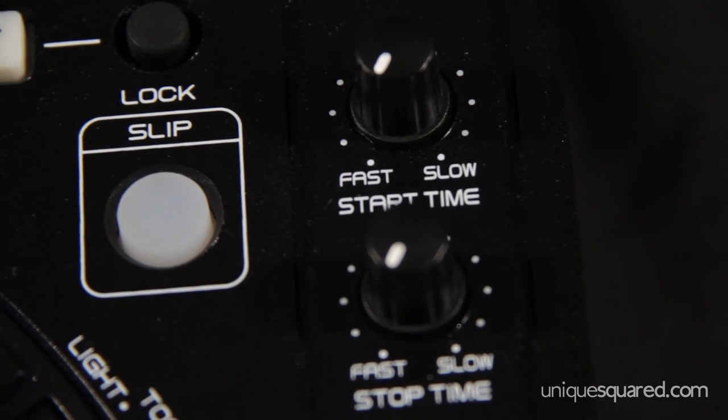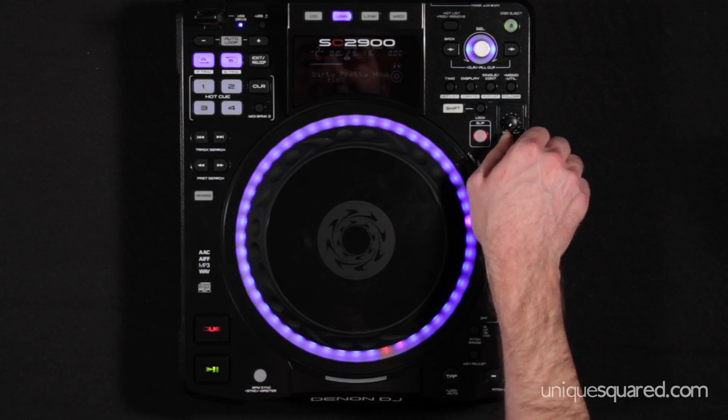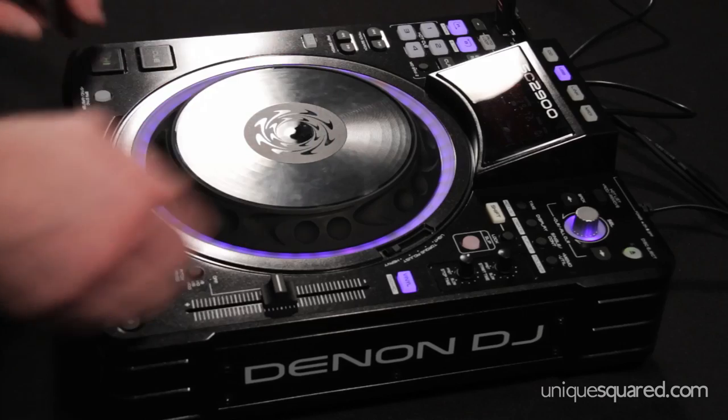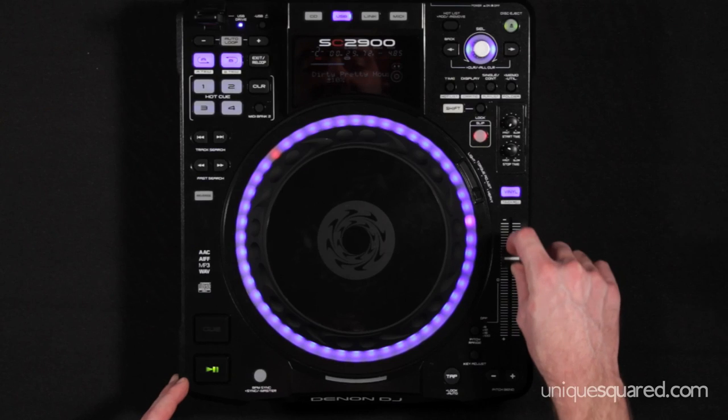You also have the start and stop time knobs. So if you want to stop your track with a nice long exit, you've got the ability for that, and you can also control it while it's happening. And one last thing to mention are these long throw pitch faders for nice tight adjustment when you're trying to beat match.